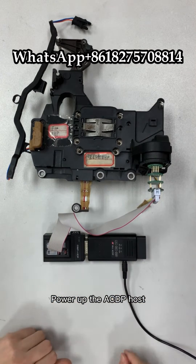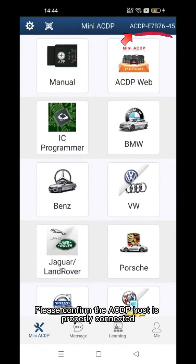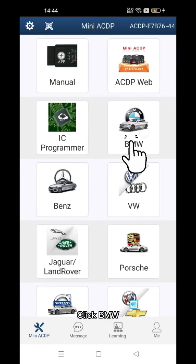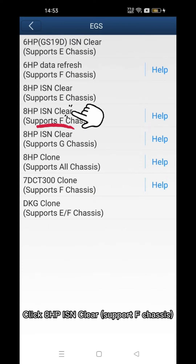Power up the ACDP host. Open ACDP software. Please confirm the ACDP host is properly connected. Click BMW Babelio, click EGS, click 8HP ISN Clear — supports F-chassis.